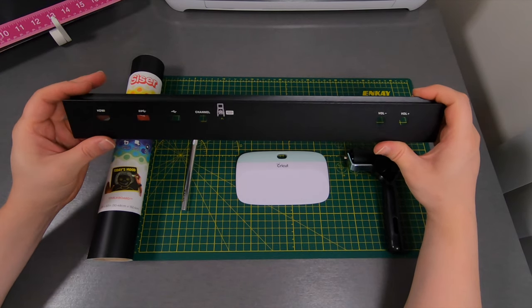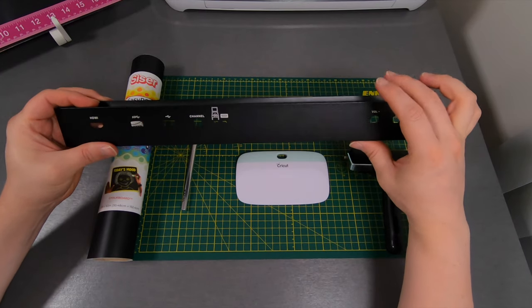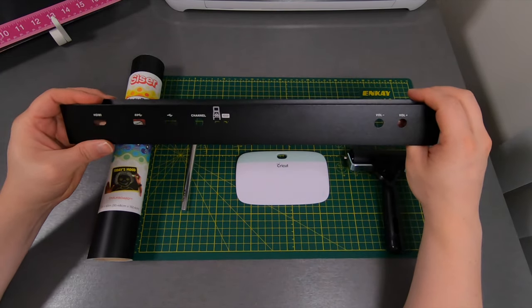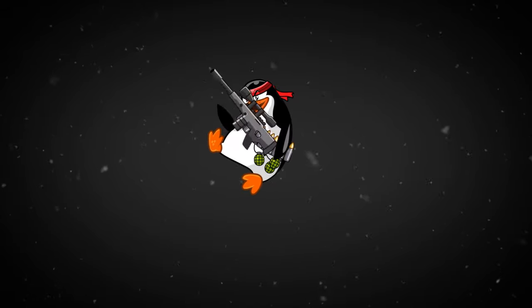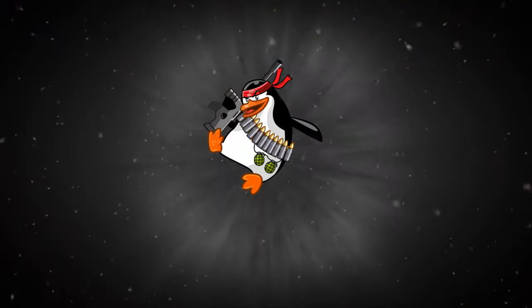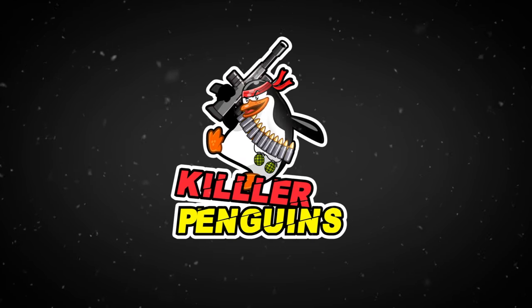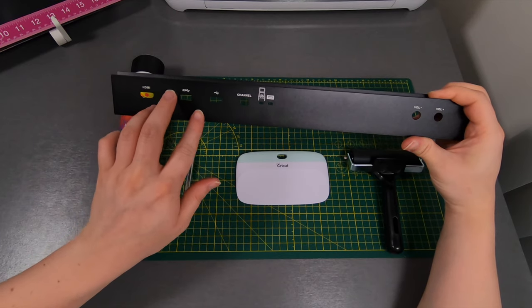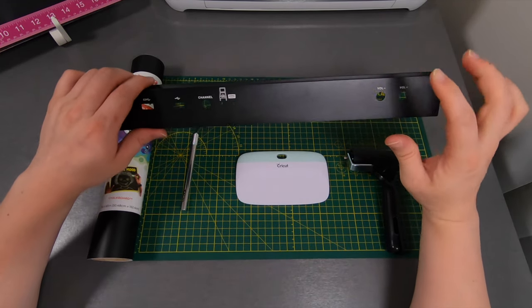What is going on guys, Killer Penguins here. In this video tutorial we are going to be taking the control panel bar for the ATGames Legends Pinball and we are going to be vinyl wrapping the entire thing.